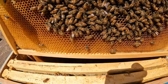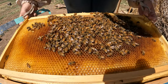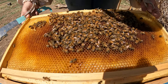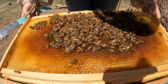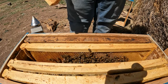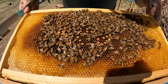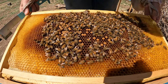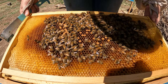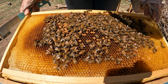Hey, I'm seeing capped brood. I'm seeing eggs. Our queen is starting to lay. That's awesome. Where is she? I do see eggs though. Let's see if she's on this other side. We've got some young larva. A little bit of capped brood. Where is our queen though?